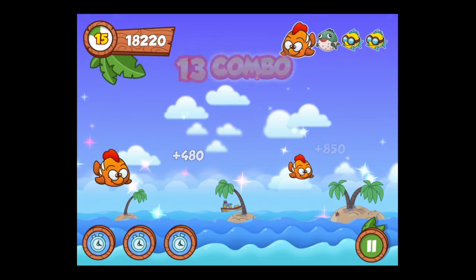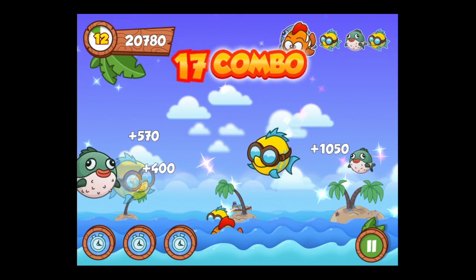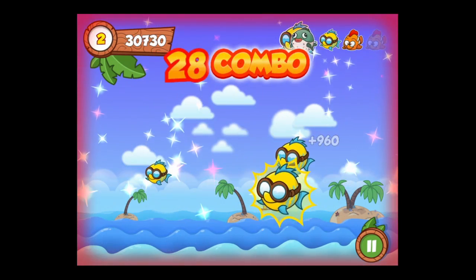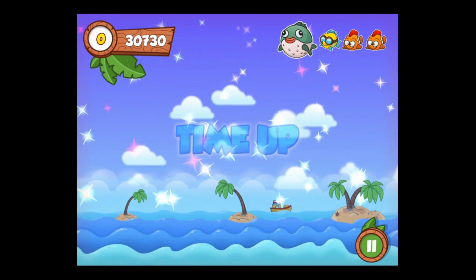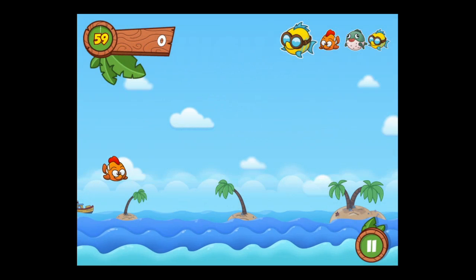If you look in the top left, that's your time and your score. Bottom right you can pause the game. This game seems a little easy but actually it's quite difficult to get a very high score — it's all about getting consistent combos. You've got to be keen with your senses and quick with your fingers.